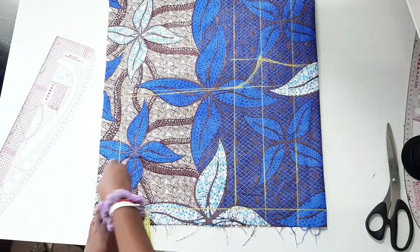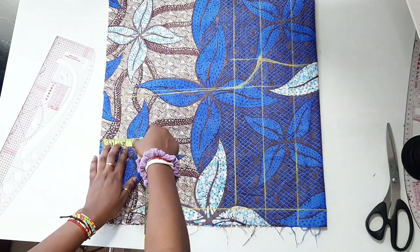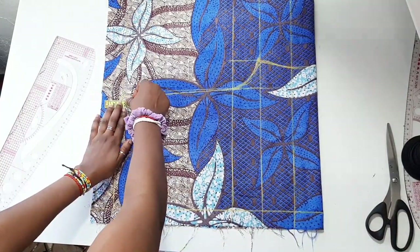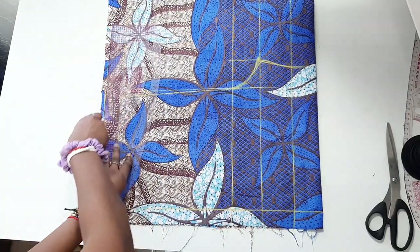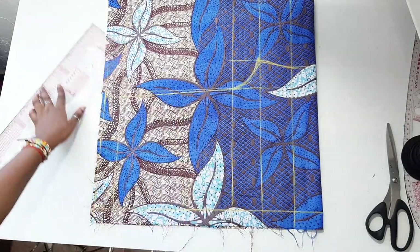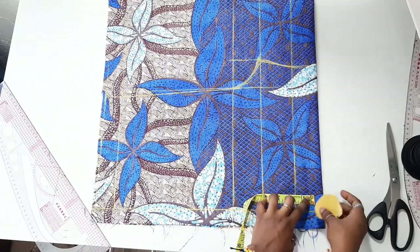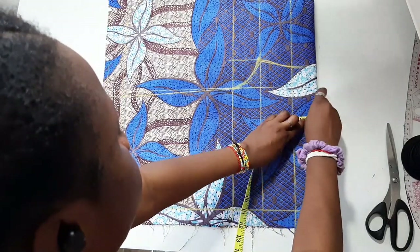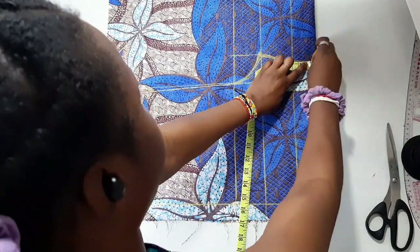From the waist measurement, go upwards by 1.5 inches to create allowance for the elastic band casing. After doing that, connect all the markings together and connect that to the waistline. Then go down from the hem of the shorts by 1.5 inches — that's my hemming allowance. You can do two inches depending on your preference.